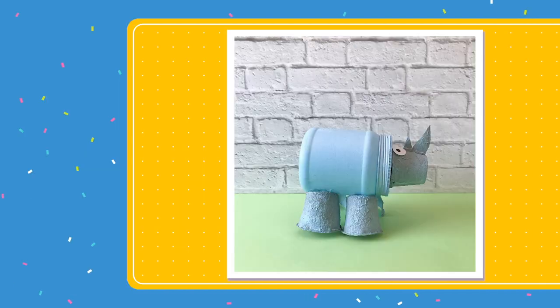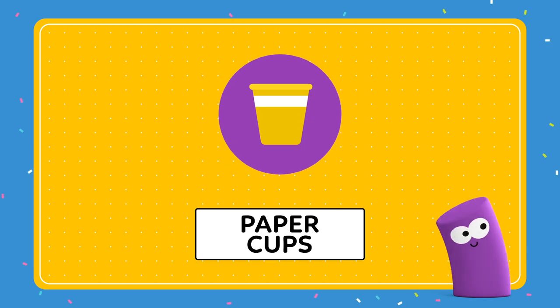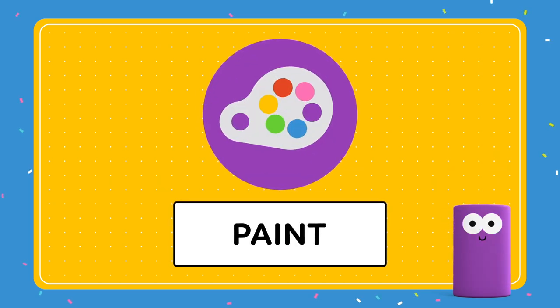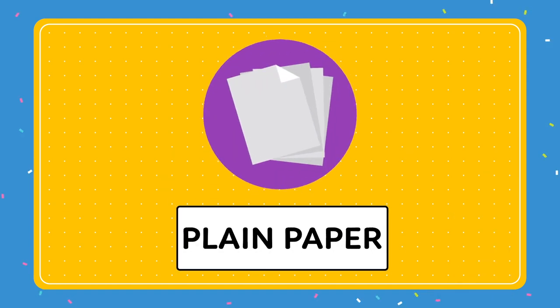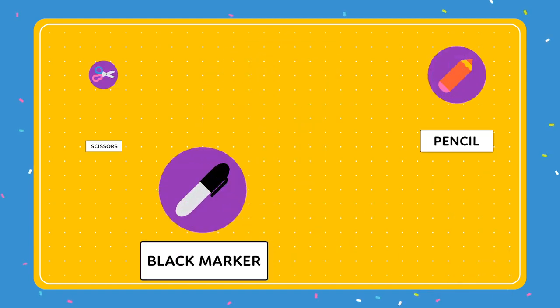For this tutorial you're gonna need a jar, compostable paper cups, paints, a paintbrush or roller, strong glue, some blank paper and your crafting toolkit.